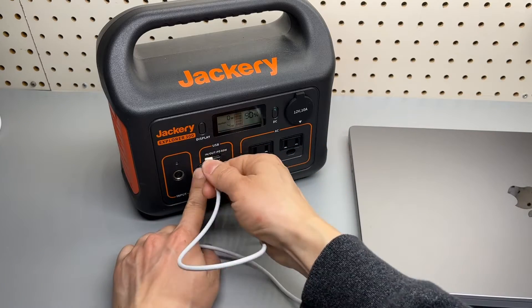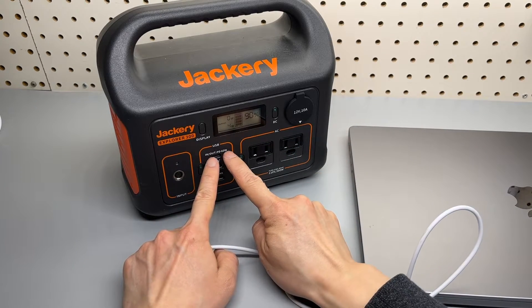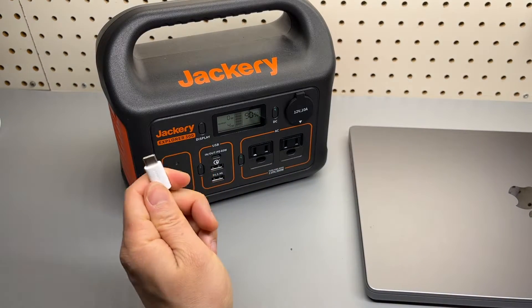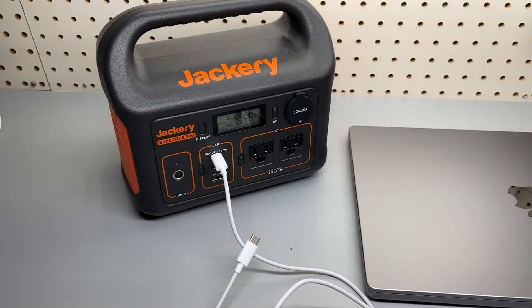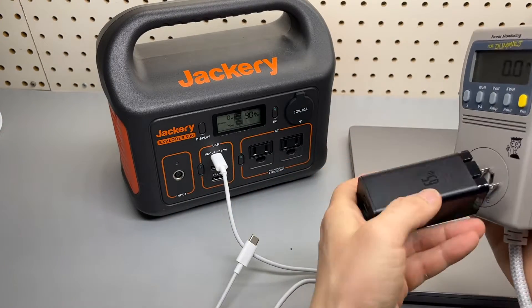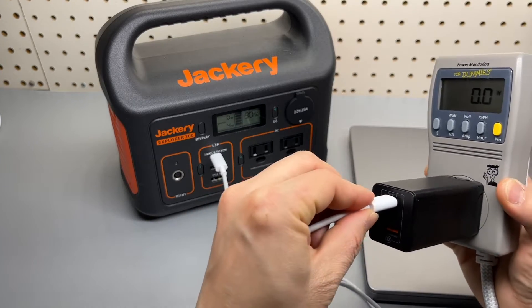I would highly recommend you use the same USB Type-C port for charging and discharging your laptop. For charging itself, plug in a USB Type-C cable and get a decent 65-watt charger. Here I'm using a BASIS 65 multiport charger connected to its Type-C port.